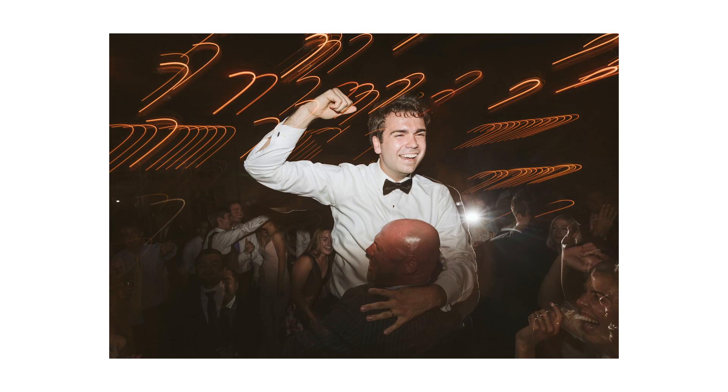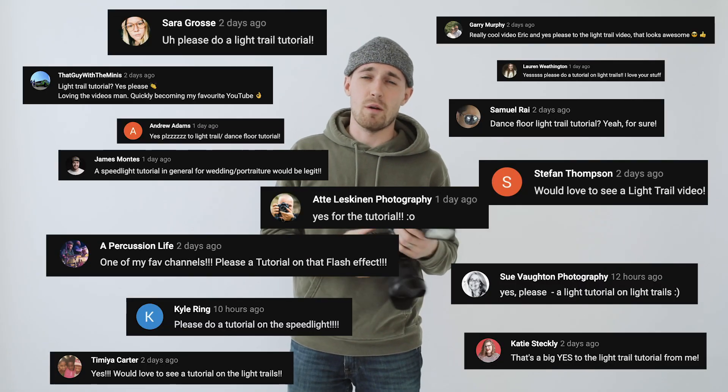Hey guys, welcome back. It's Eric Floberg here, back with a tutorial today. Haven't done a tutorial in a while. In my last video, I asked you guys if you wanted to get images that look like this, and you pretty much overwhelmingly said you want me to teach you this. So many people talk about creative portraiture in wedding photography, but a lot of people just kind of don't really care about the dance floor, the end of the night, the party. I honestly love being intentional about making really cool and fun and exciting images on the dance floor when there's a party going, so this look is really cool for that effect — making it look like a party, exciting, interesting, fun. So I want to share it with you today. Let's do it.